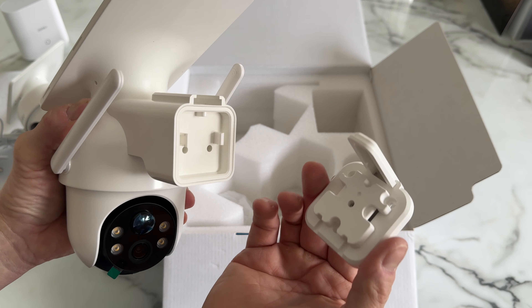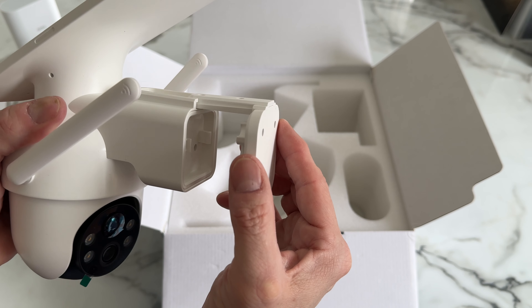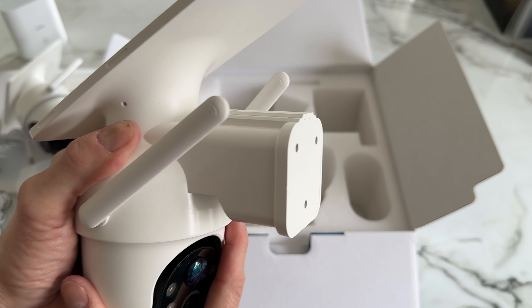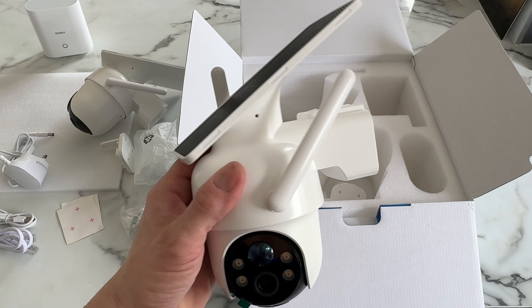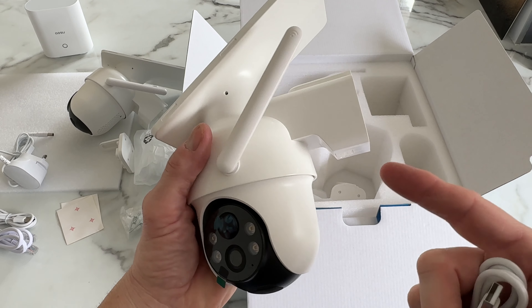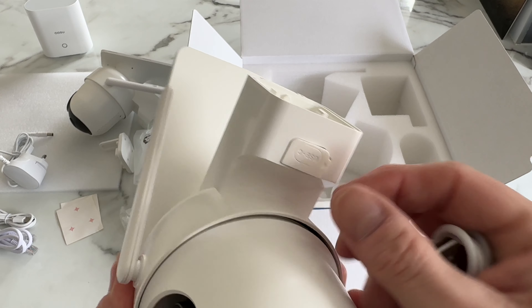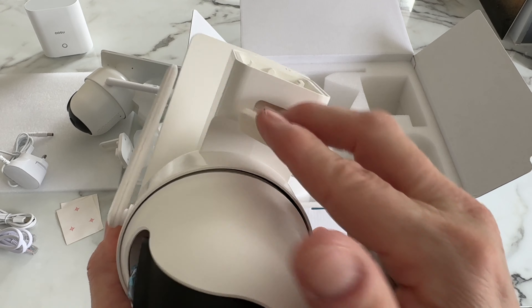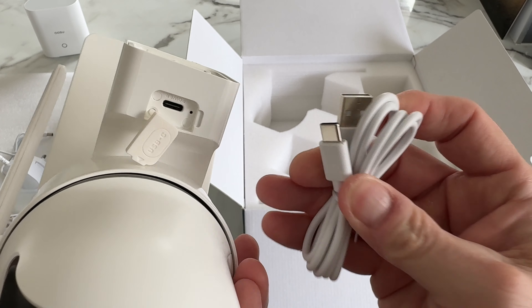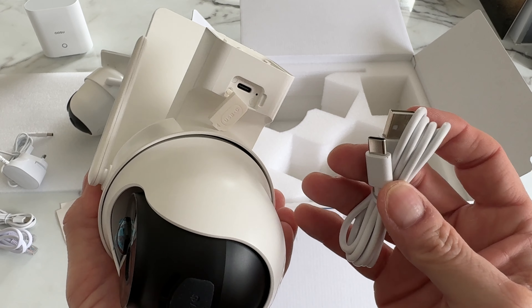If I grab one of the cameras and one of those mounting brackets — imagine this is now on the wall — all we simply do is slide the camera on like so. Simple as that. Now if for some reason the solar panel isn't getting enough sun and the camera is running out of charge, there's a little flap underneath with a USB-C port. Just grab the supplied cable, plug it in, and you can charge it up inside the house.